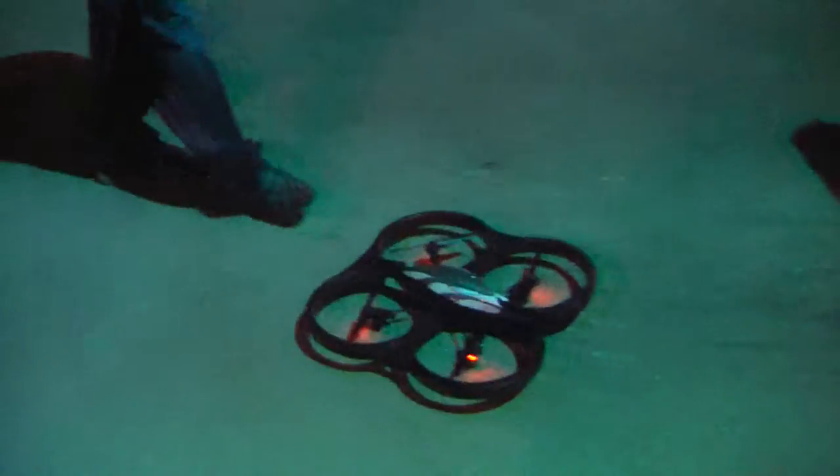Here we have a little flying gizmo one of our guys brought. This is an AR Drone — it's a Wi-Fi, Apple iPhone-controlled quadcopter. You're actually flying this thing from your iPhone. It uses the accelerometers in the iPhone to control the pitch and roll.